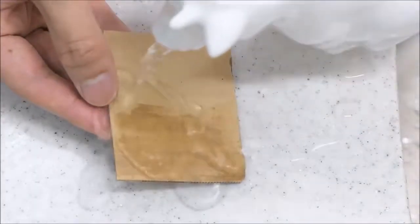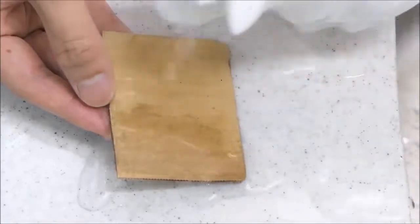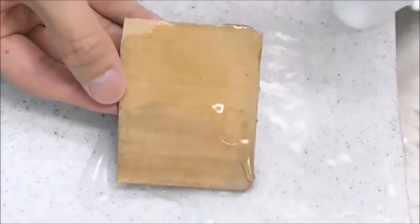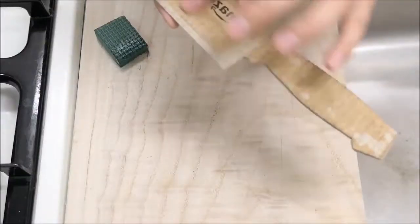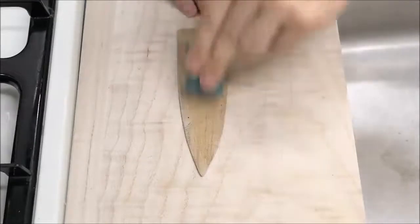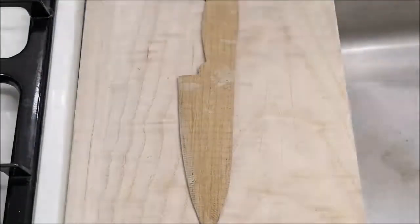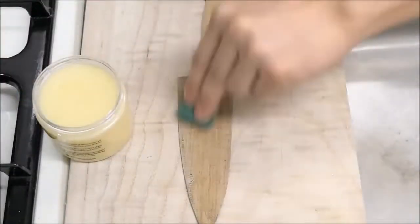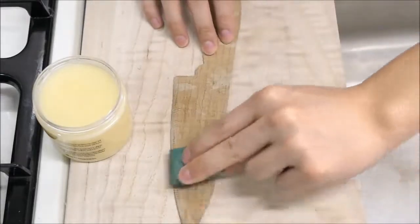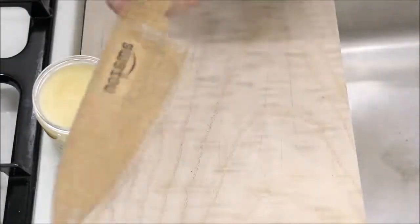I'm going to make a big amount of this. I can use a little bit of water. I like this and I'll make it a little bit better. I'm going to cut it all out.